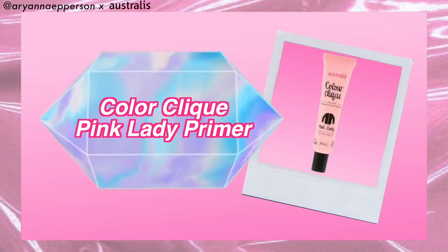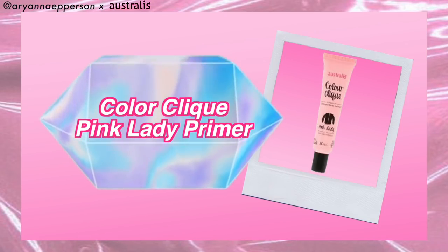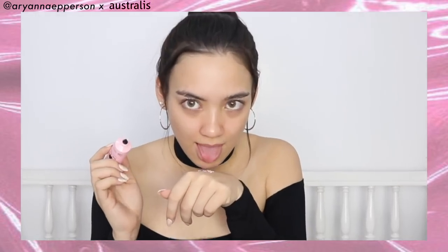We are going to start with the Color Click Primer in Pink Lady. This is a tinted primer, good for all over the face — it brightens and illuminates and gives you radiance. It's pink, it looks like cake frosting! The consistency is really nice and smooth, it doesn't feel oily at all, really blurring my pores and giving me a super soft base for makeup.